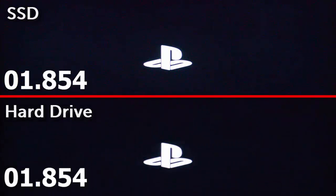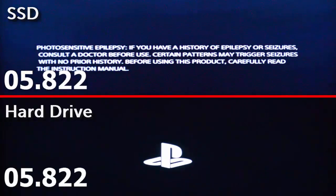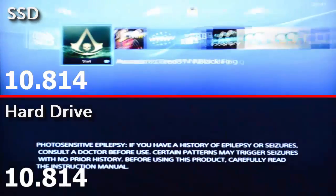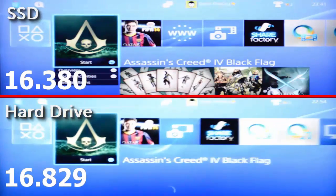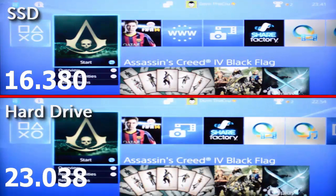To see how much of a difference the SSD actually makes, I recorded the PlayStation loading up with the hard drive installed and then did the same again with the SSD installed. I've run these side by side so we can get a quick comparison of the actual speed difference. Load up time was roughly 16 seconds with the SSD installed. With the old hard drive in comparison, it took around 23 seconds to fully load up — that makes it about 30% faster starting up the console with the new SSD.